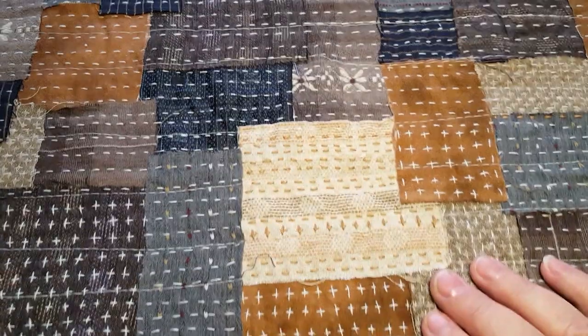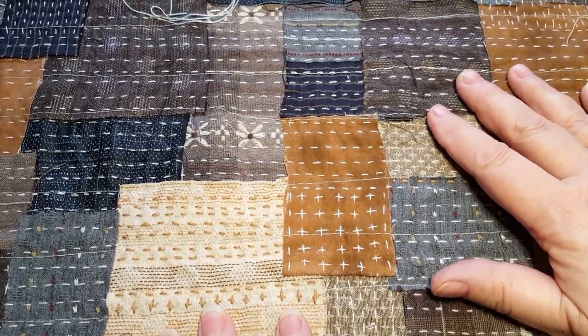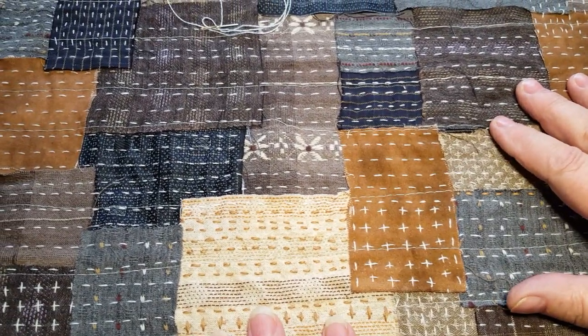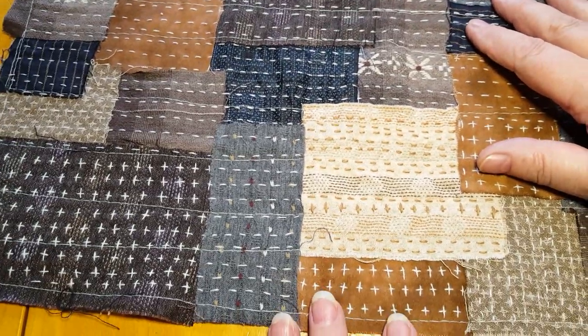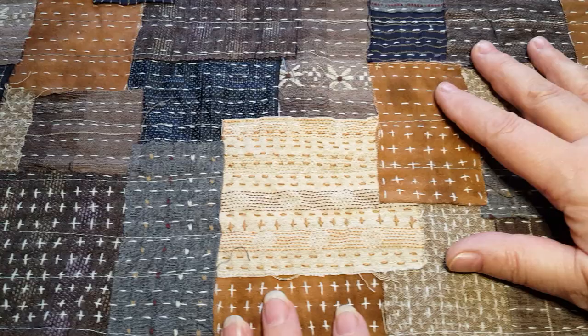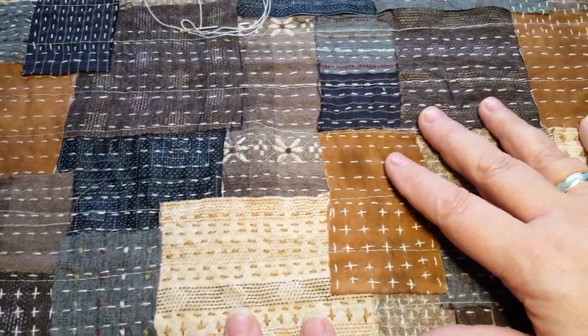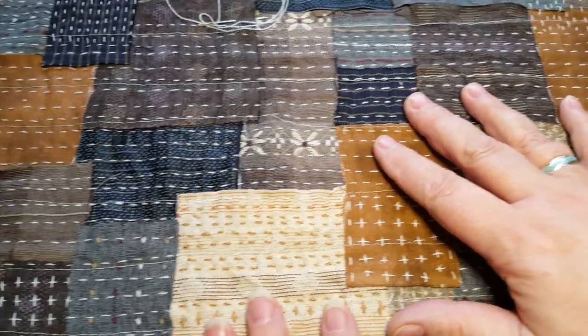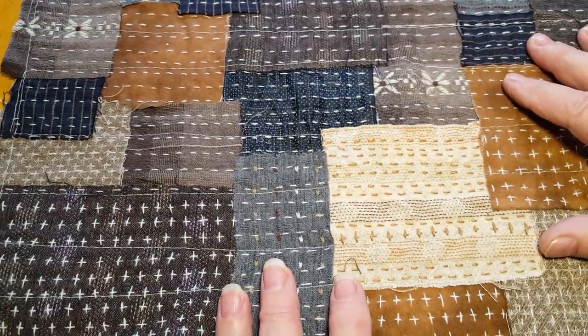Hello there, my stitching friends. I'm working at the moment on some boro work, which is a Japanese technique. It's boro-inspired, not true boro — because that would be patched and patched clothing over again — but I've made this from scratch. It's boro-inspired, and the stitch you use is a sashiko stitch.